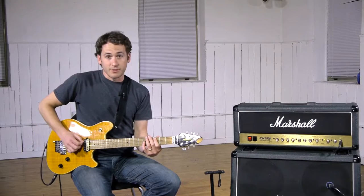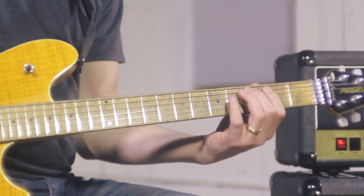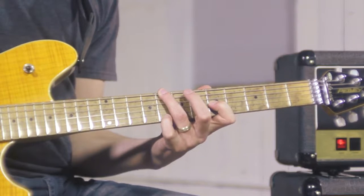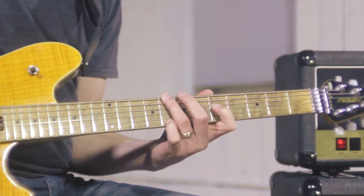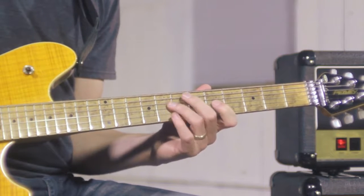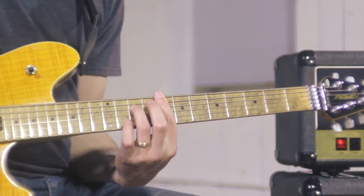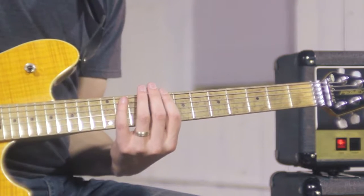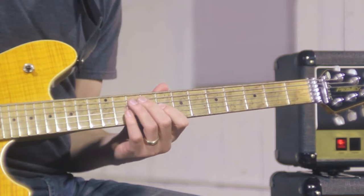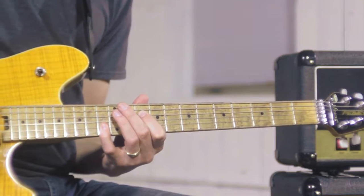Pattern 2: here's our octave shape and our diminished arpeggio. Pattern 3: octave shape and our diminished arpeggio. Pattern 4: octave shape, diminished arpeggio. And lastly, pattern 5: octave shape and our diminished arpeggio.